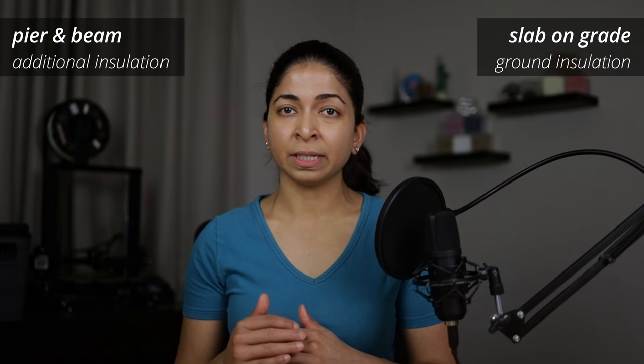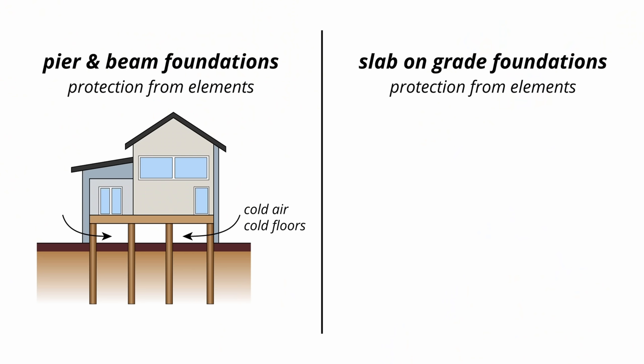Now let's compare how pier-and-beam and slab foundations protect us from the elements. Unvented pier-and-beam foundations can be insulated with fiberglass or spray foam, which can help lower your energy bills and make your home feel more comfortable. Vented pier-and-beam foundations are a different issue. The floors of such homes can be cold in winter months because of the air exchange that occurs in the crawl space. These spaces can also become damp and even accumulate water during heavy rains.